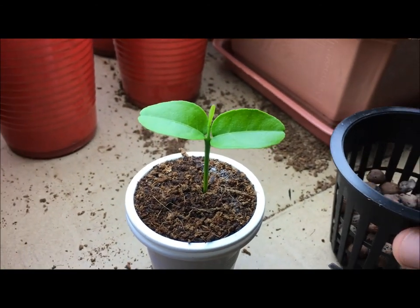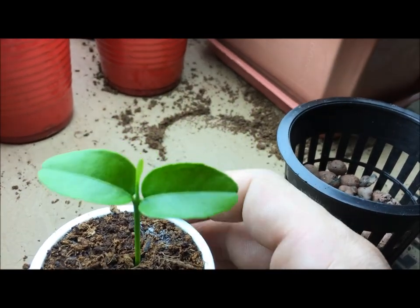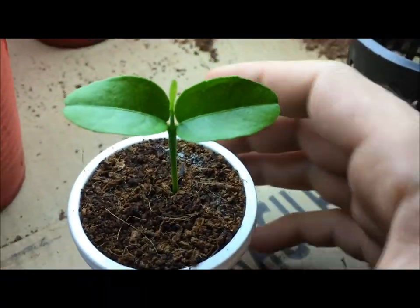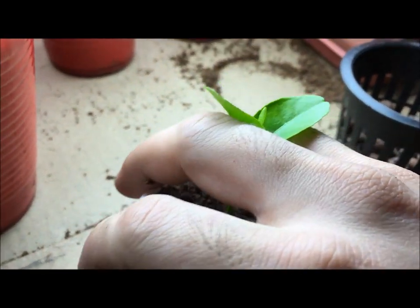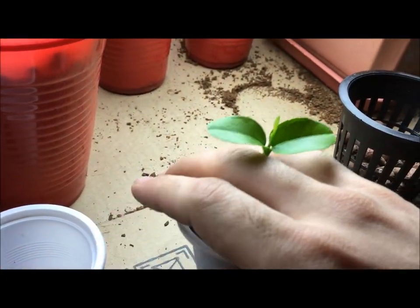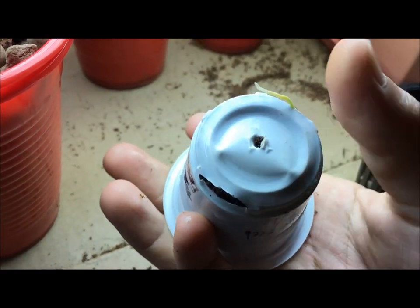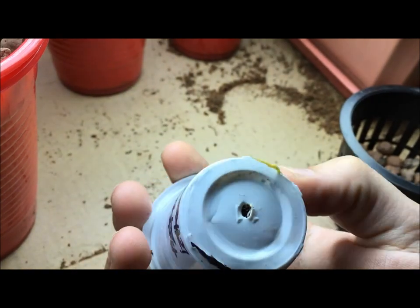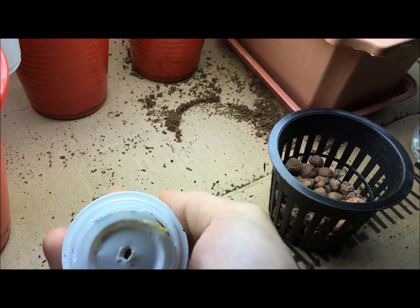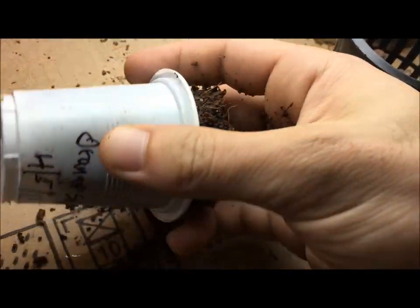The root system is able to stay nice and compact together. Coco coir absorbs very quickly — as you see right there, it's just about absorbed and almost empty, so we can move that to the side. The way I do this is I put my fingers in between, flip the cup up. Take it out, flip it over, give it a nice squeeze on the sides — maybe even push the middle down — that really pushes it out. Carefully slide it out; you want to be very careful not to damage the root system.